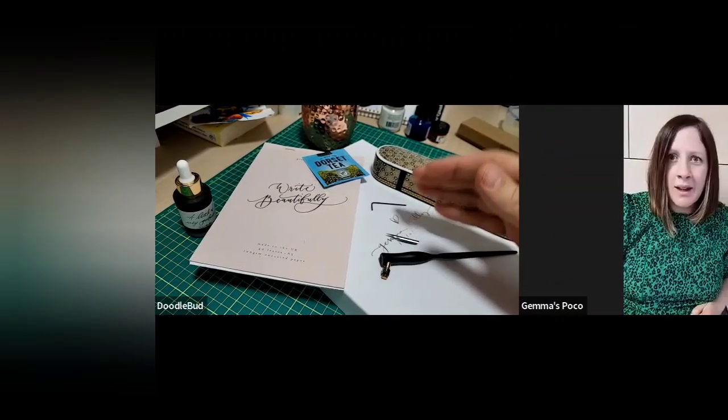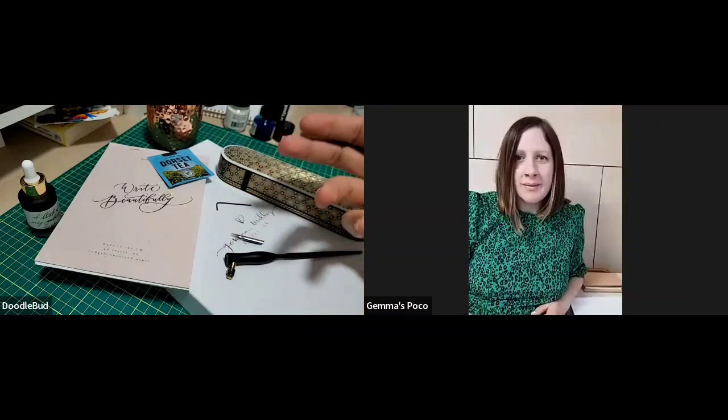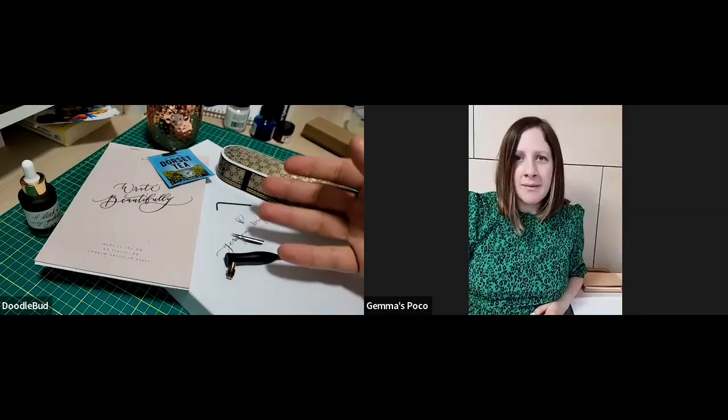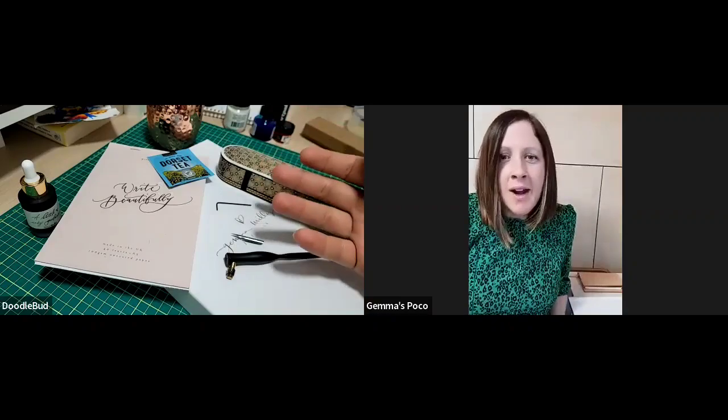Hey everyone, it's Doodle Bud here again, and I have a very special guest. We got Gemma Miley, also from Tom's studio, and today we're going to be learning how to start calligraphy. Hi Gemma, thanks for joining us.